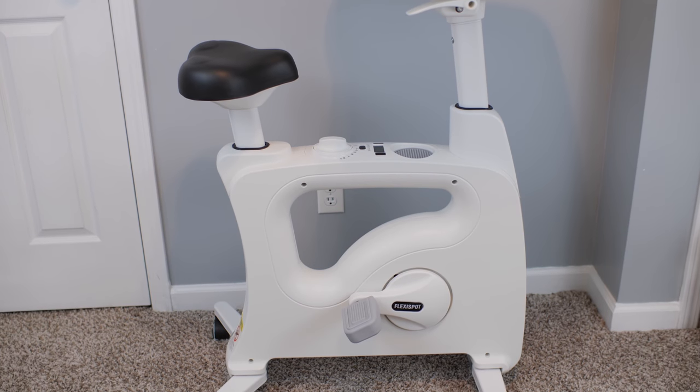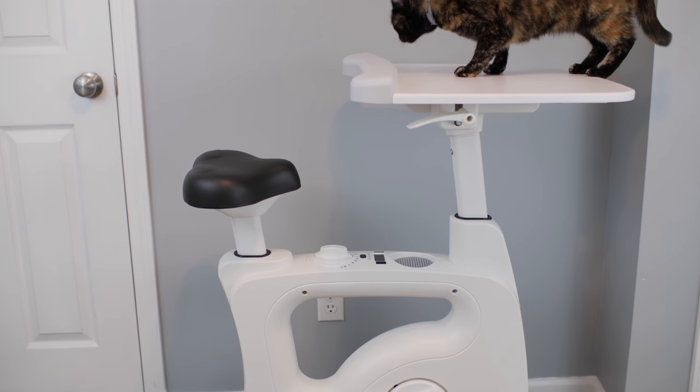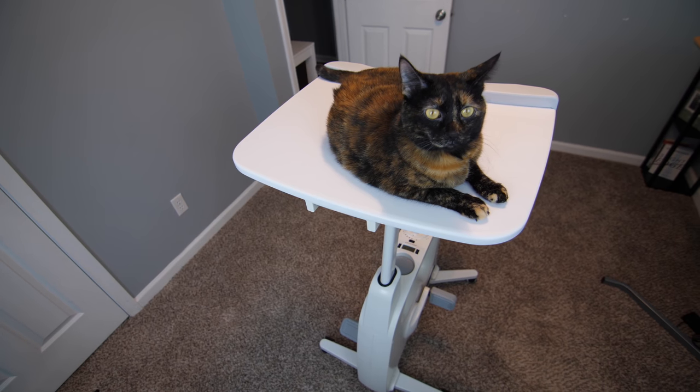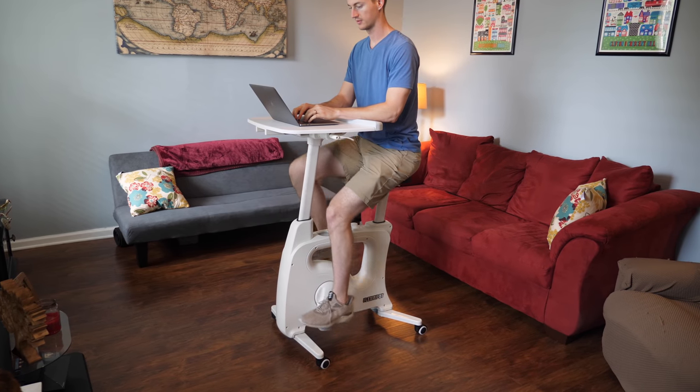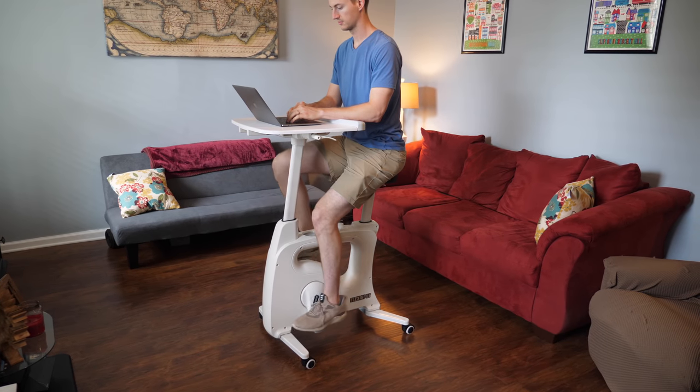The Flexispot desk bike may be my ultimate solution and it may be yours too. My cat seems to love it, which is a blessing and a curse. It's currently $399 and it comes in two color options: black or white. The white one kind of reminds me of something that should be in a dentist's office — it's got a medical equipment vibe. So if I was going to buy one right now, I would probably lean towards getting the black.